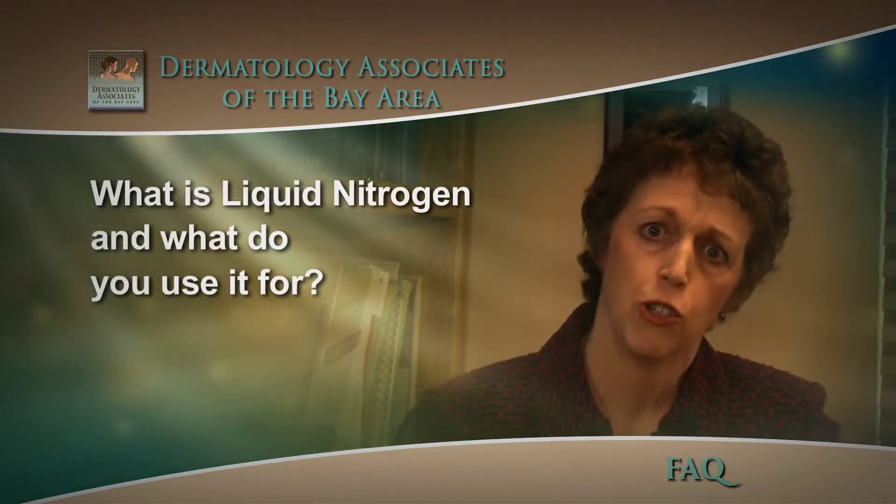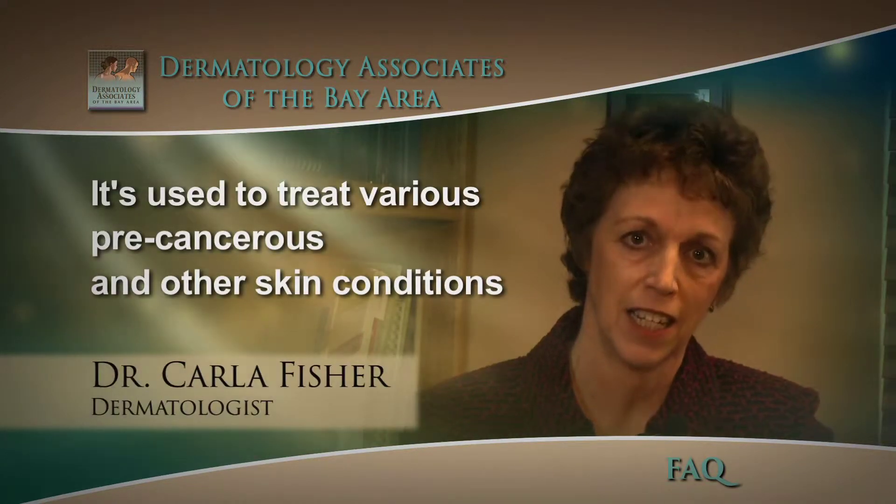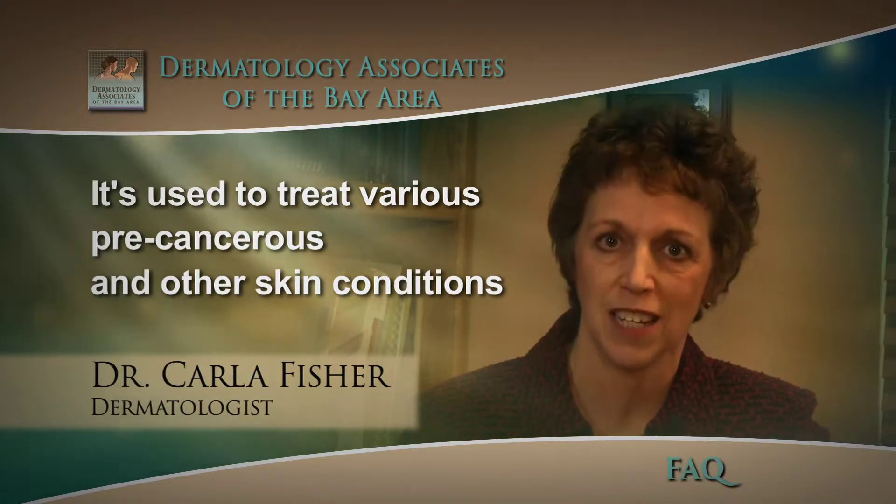Often we choose to use liquid nitrogen cryotherapy to treat precancerous conditions such as actinic keratosis, or warts, or molluscum contagiosum and other skin conditions.